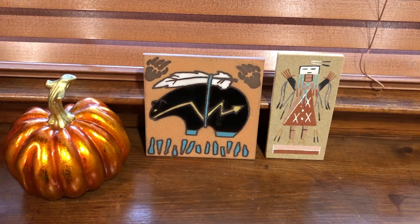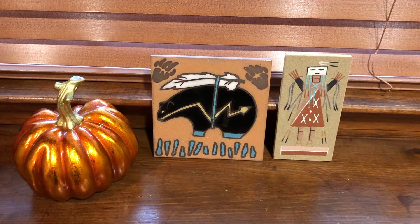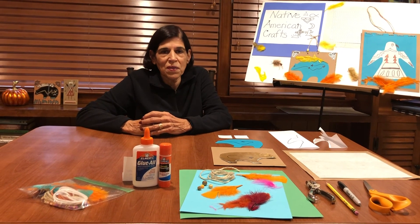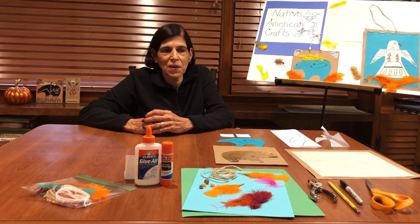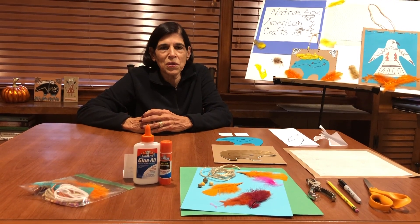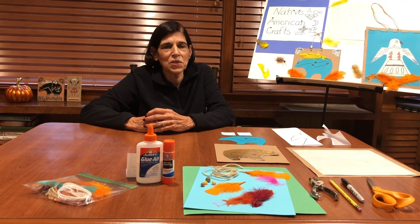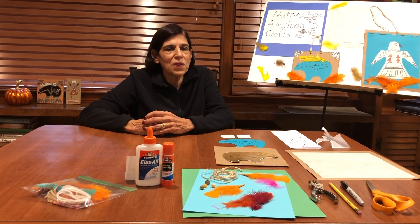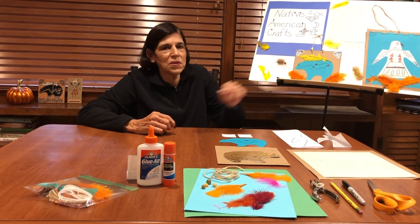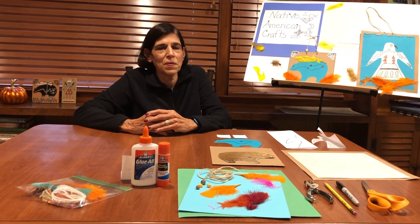Now the bear was a very important symbol to the Native Americans. They saw it as a symbol of strength, and they really worship the bear. Supposedly, the white bears were the ones that they worshipped the most. But for today, we're just going to make a Zuni bear using whatever colors you'd like to use. I chose turquoise because I always feel like turquoise is sort of Native American-ish.